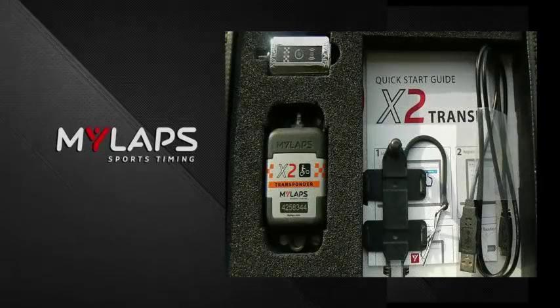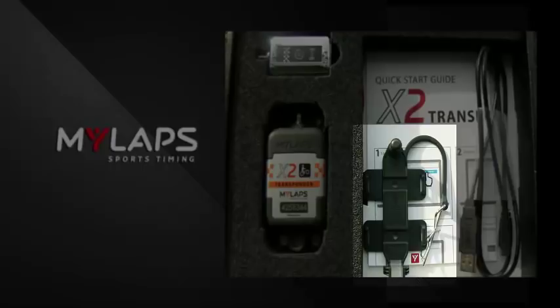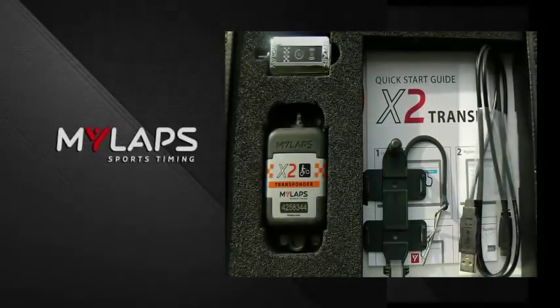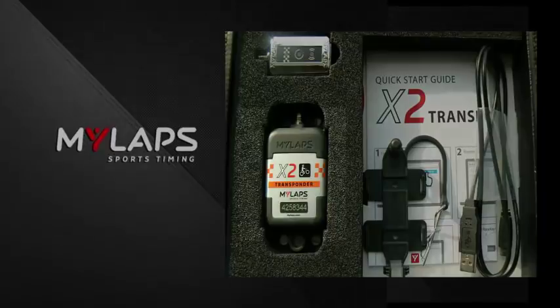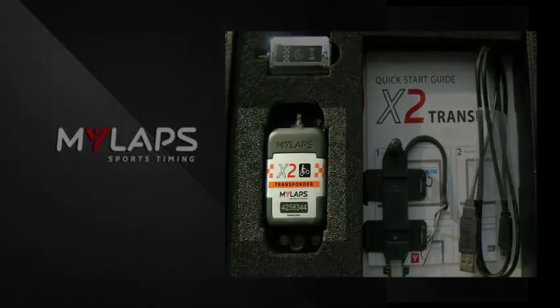We have a transponder mounting bracket that's used to put the transponder on your vehicle — it makes it easy to take it on and off. We have a USB cable, a race key which is a little chrome device, a transponder that has a seven-digit number on the face of it, and a quick start guide.